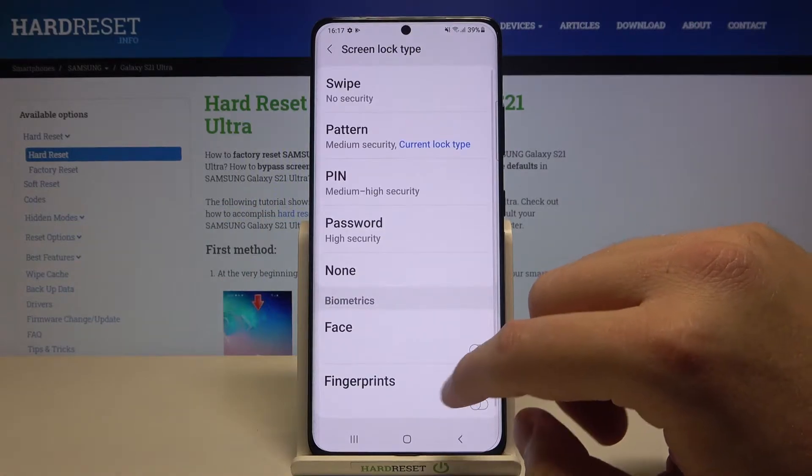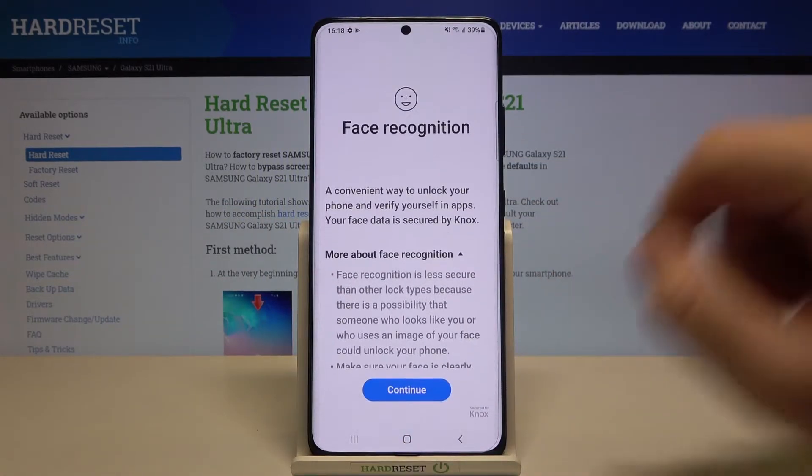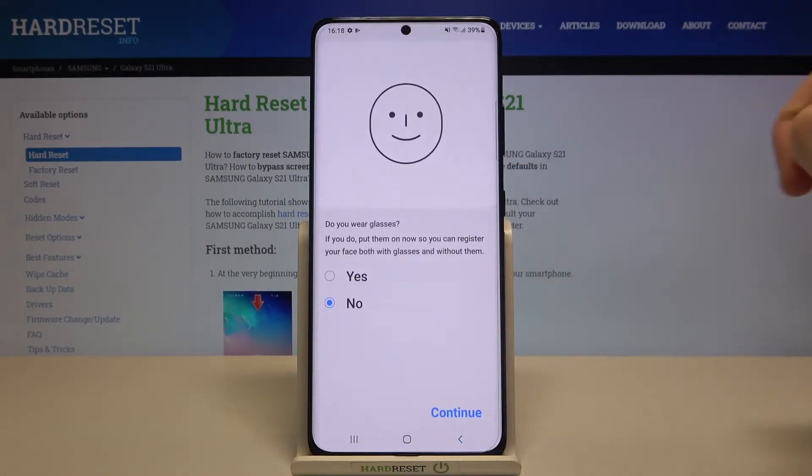Input your current lock method if you have one, then tap on the face option, read the description, and click Continue.